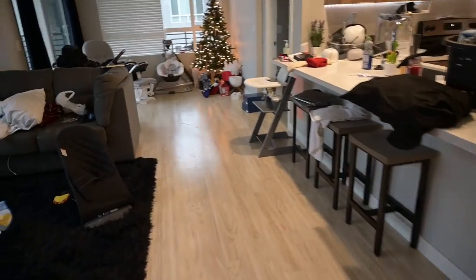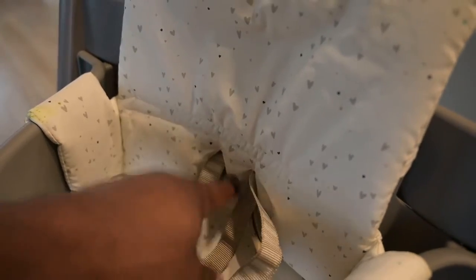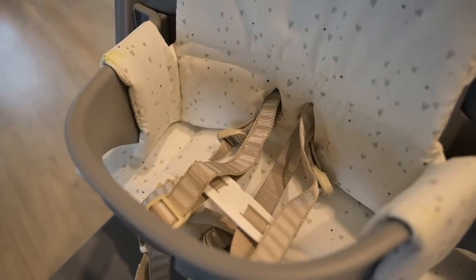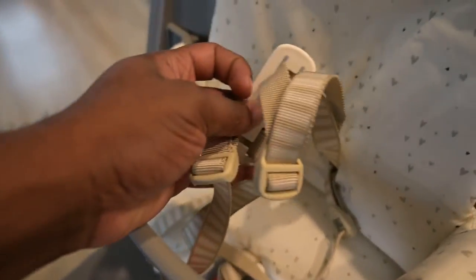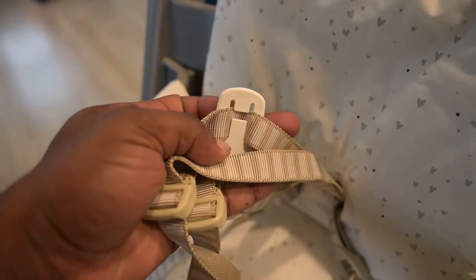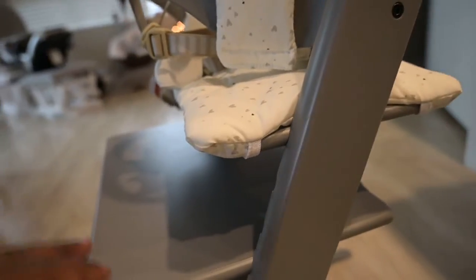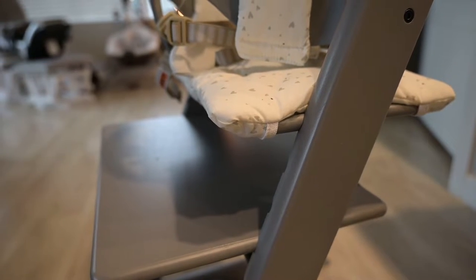All right, this is a couple days later — I forgot to record the answer. The problem is when you're putting the mesh part on, there's nowhere to put the straps through because of this plastic piece, and there's another plastic piece behind it. Nowhere in the directions does it show how to put the straps on. The key is these straps actually come off in the back, so you take the straps off first, thread them through the back, put that back on, and then you can set your baby in there.